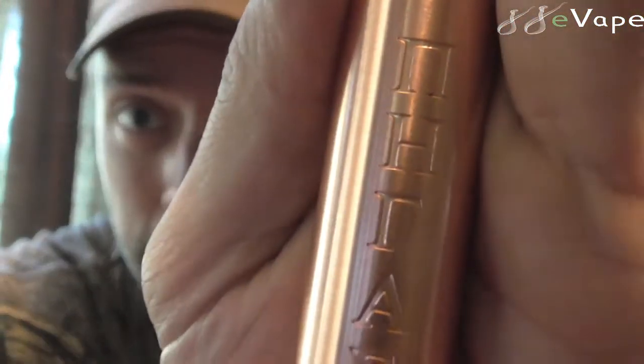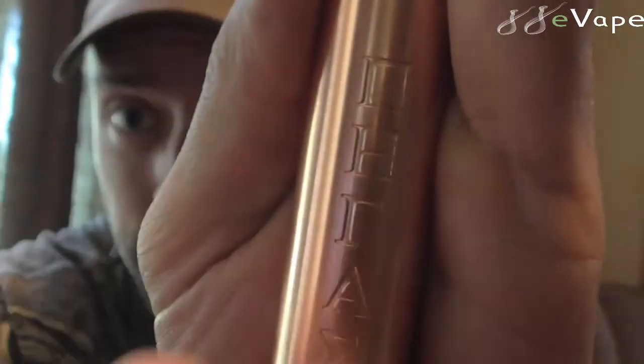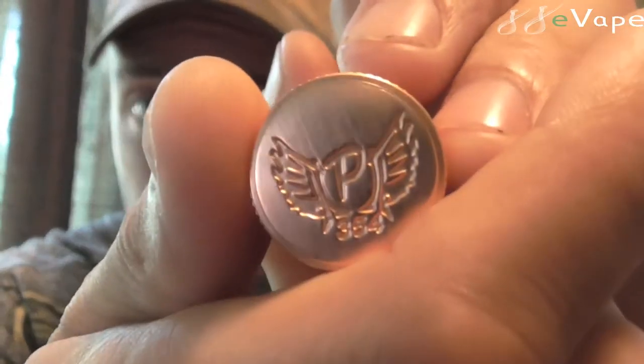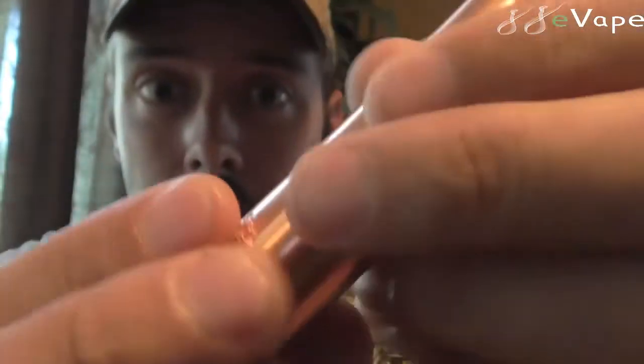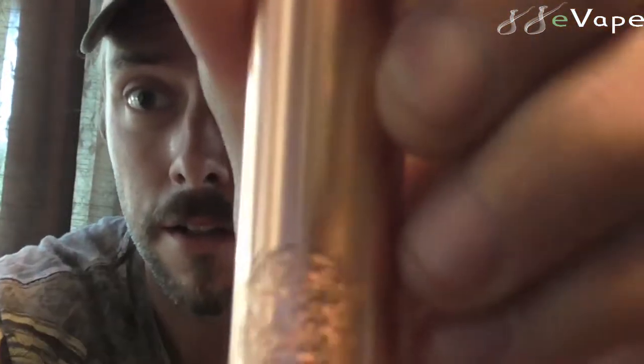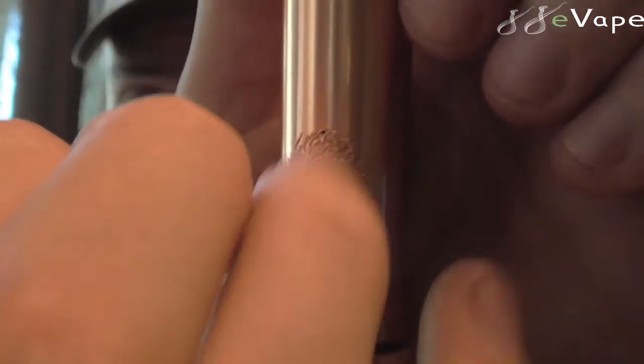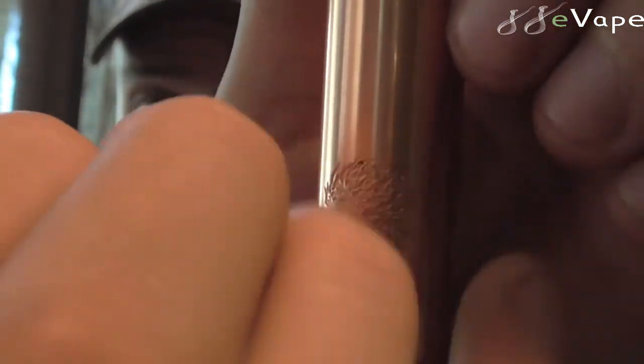It's got nice engraving on it — you got the Greek lettering right here, nice deep engraving. You also have a nice deep engraving down here on the bottom, and you also have the little Pegasus logo right here — nice deep engraving, as you can hear. So let's dive down here on the table and take a look at this thing.